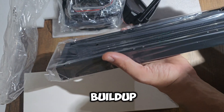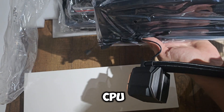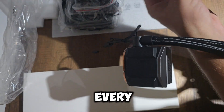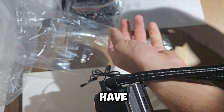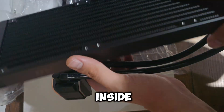Keep your case clean. Regular dusting: dust buildup can block airflow and reduce the cooling efficiency of your CPU cooler and case fans. Use compressed air to clean your case fans and cooler every few months. Dust filters: install dust filters on your intake fans if your case doesn't have them. These filters can significantly reduce dust buildup inside the case, keeping your components cleaner for longer.